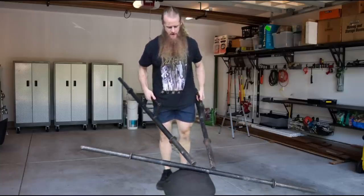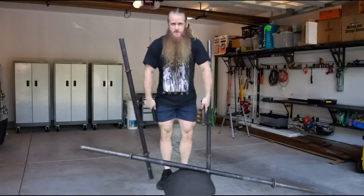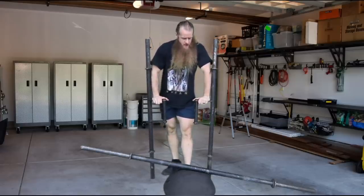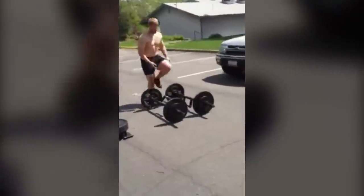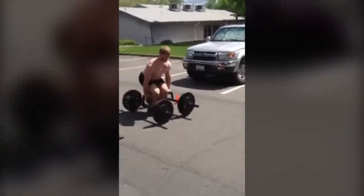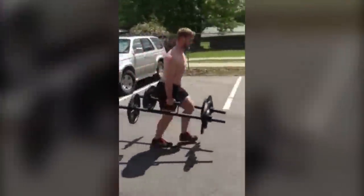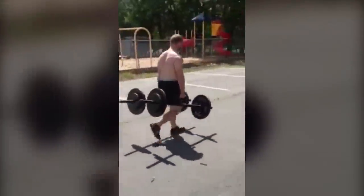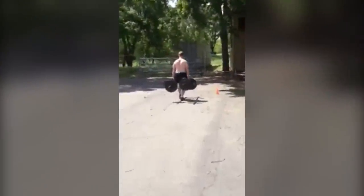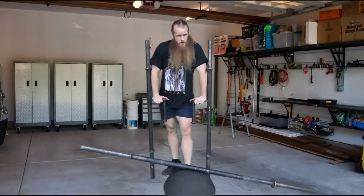The next item for my strongman garage gym is going to be farmer handles. I picked these ones because you can find them pretty much anywhere strongman equipment is sold. They're light — only 25 pounds each — and they're plate-loadable. Now if you have a really heavy pair of dumbbells like 100, 125, or 150 pounds I'd probably just use those, but heavy dumbbells are more expensive than even these farmer handles. If you want to train strongman, you've got to train carrying events and you've got to train your grip.